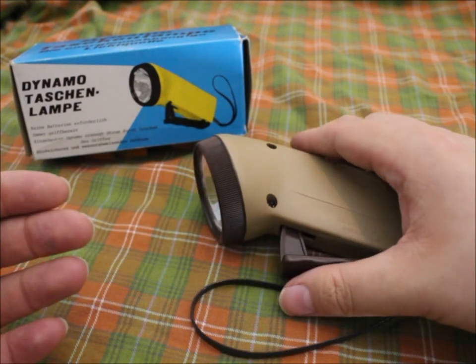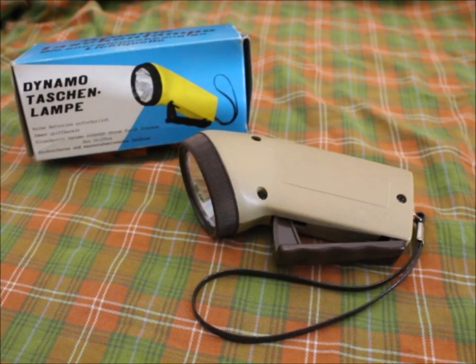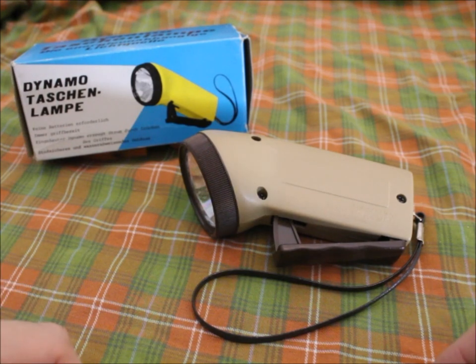Otherwise it is a great product that I can highly recommend — and no, I'm not sponsored, because this company is probably out of business for 30 to 40 years. Dynamo-powered flashlight: if you find it, I recommend it. It's a really good product.